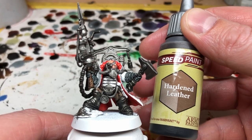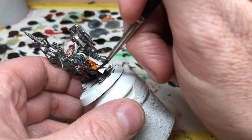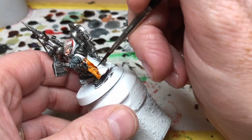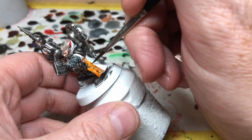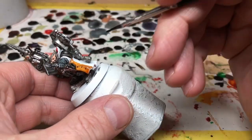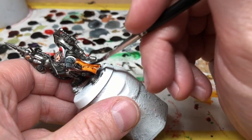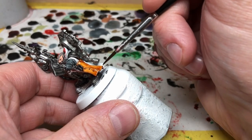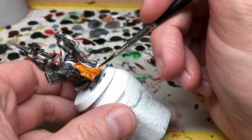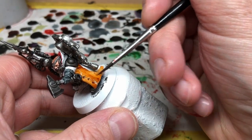Next is the Hardened Leather - this is going to go on his coat because I want it to look like he's wearing a big leather trench coat. Then I'm going to apply it to the other metal details that haven't already had Gravelord Gray applied to them, so that's the rest of the harpoon gun, the backpack, and all the other little metal details. I'm also going to apply it to the straps on the front of his jerkin, his belt buckle, and the little steam valve hanging down off of his belt. Hardened Leather continues to be one of my favorite Army Painter Speed Paints - if not my favorite - and I think it always gets really good results.